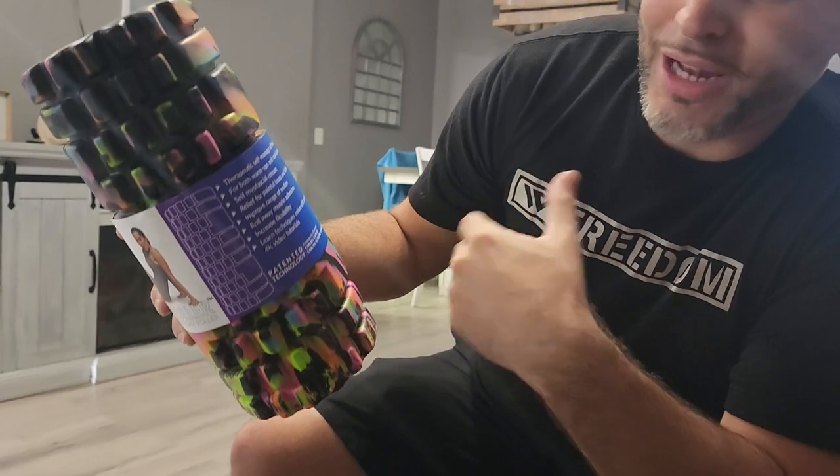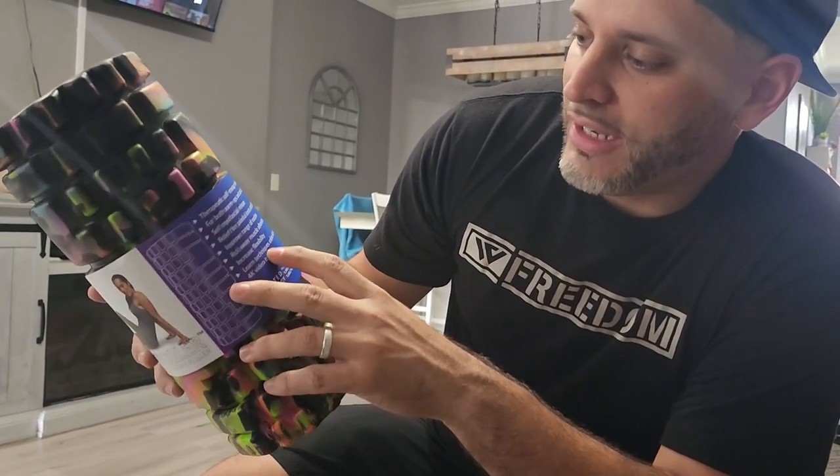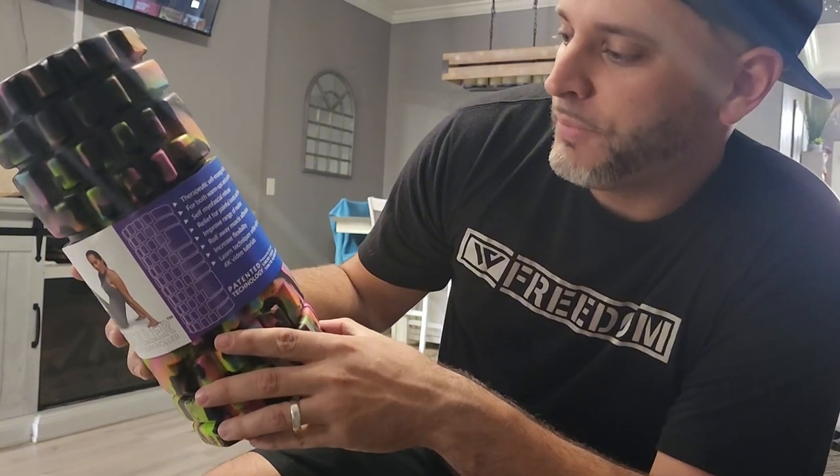I'm going to actually roll on my back, try to get some cracks, improve range of motion, roll away muscle adhesions, increase flexibility. It does say you can learn some other techniques as well.